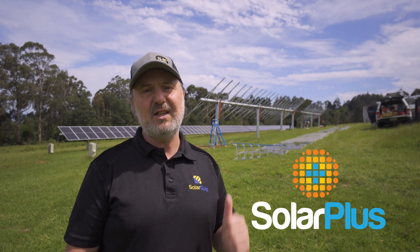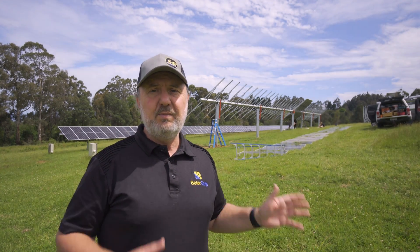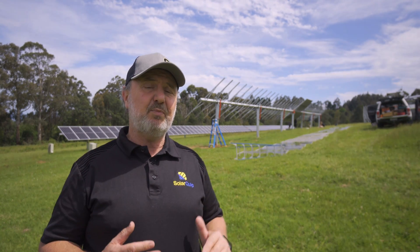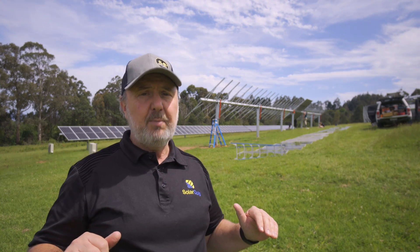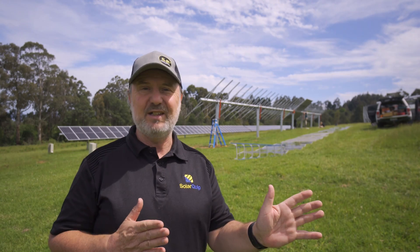Back to the Arctech Solar SkySmart 1 tracker that's being installed here. A couple of challenges we had to deal with — it's a slightly sloping site, but you need to have the top of the piles all at the same height to a very high degree of accuracy. You also have to have them in perfect alignment.